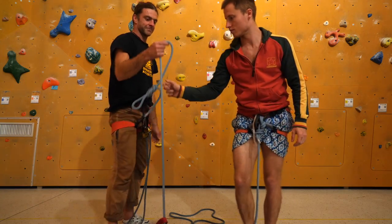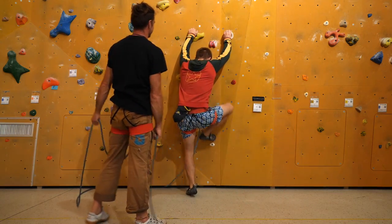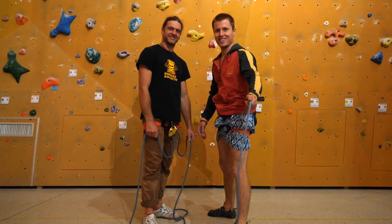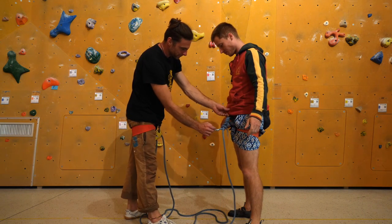Now you're not finished — the last task of the rope team is to check whether there's a knot tied in the end of the rope. One of the most common accidents in rope climbing is people having a too-short rope for a route, and when rappelling down, the rope slips through the belaying device resulting in a grounder.